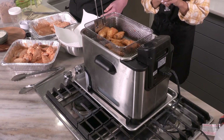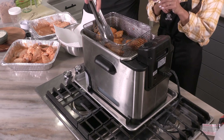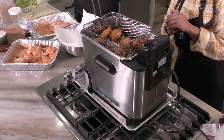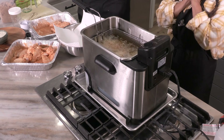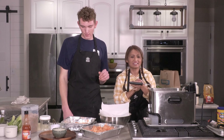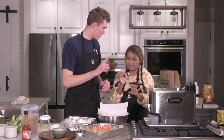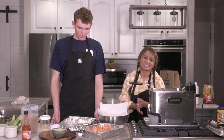At two minutes, grab your tongs and make sure that they're not stuck to each other. They usually are. When you drop them in, make sure you drop them in different spots of the basket, not on top of each other. So at two minutes you take it out to separate them — and this is still considered the first fry.